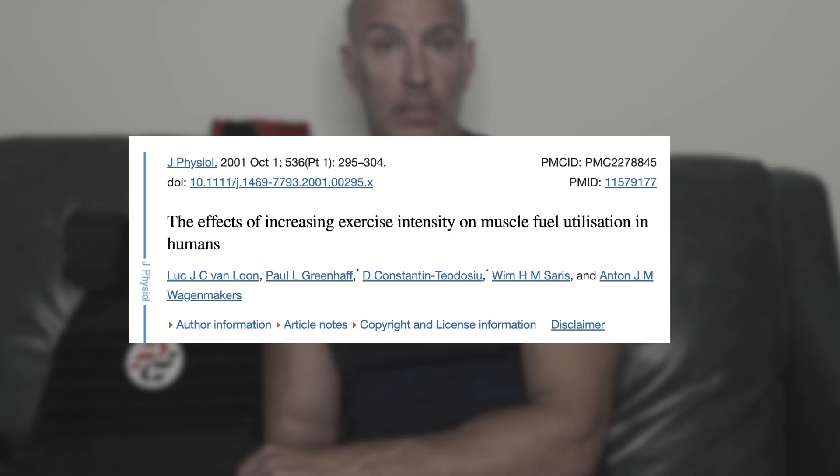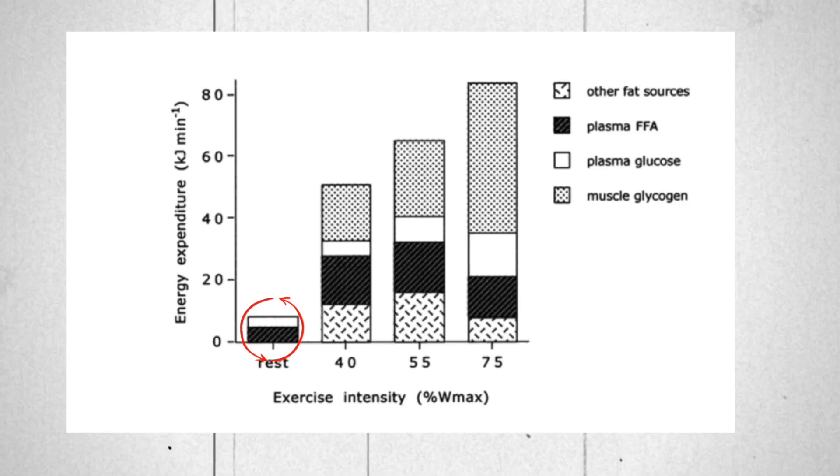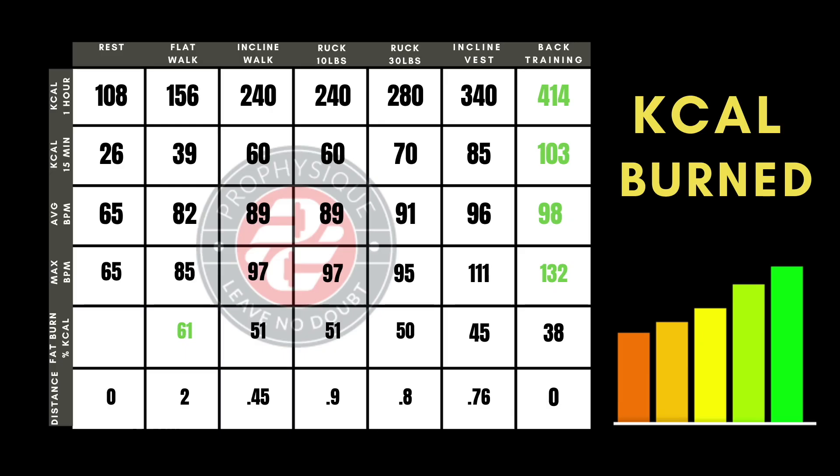Obviously, adding the incline vest is very interesting. Now let's talk about percentage of fat calories burned. The lower your heart rate, the more percent of calories you're burning from fat. When you're sleeping, your body is burning almost purely body fat. When you're sprinting, your body is burning primarily glucose, glycogen, carbohydrates for fuel. So as you increase the intensity, you start burning less and less percent of body fat. Walking outside burned about 61% calories from fat, back training was only 38%, and incline walking with the vest was about 45% of calories from fat.